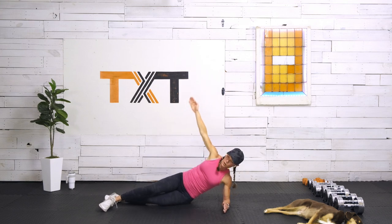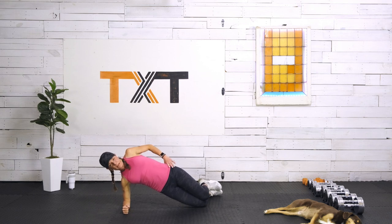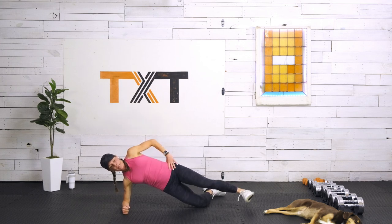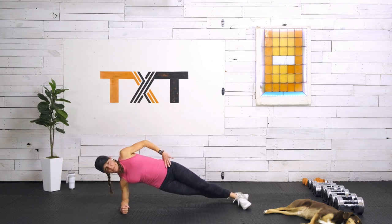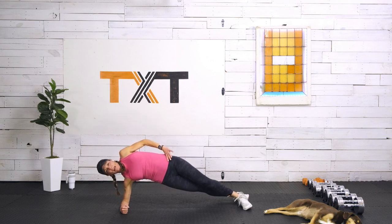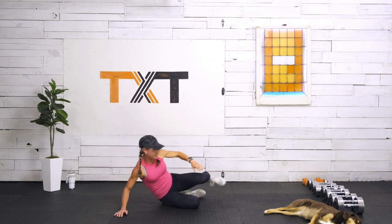Switching to the other side — same thing, starting with that bent knee. Three, two, and one. Hips are forward; push the tops of the hips toward the ceiling using those obliques at the bottom. Go heel to toe if you're there. Keep the ribs stacked over the hips. Pull the hips toward me and push them up. Hold that position — three, two, and one. Nice work.